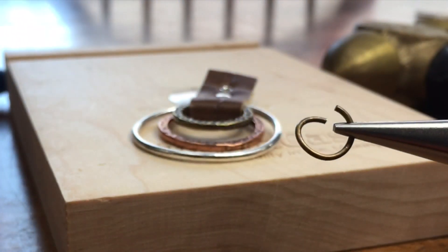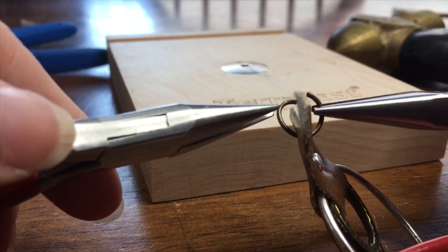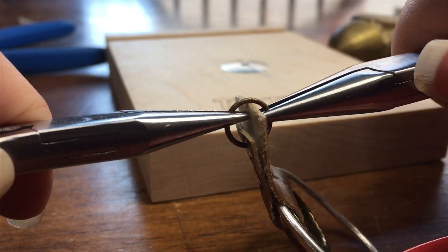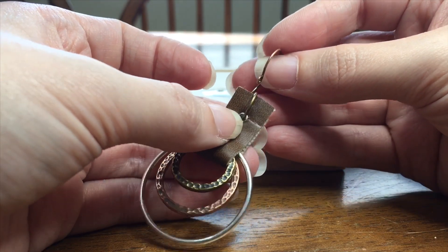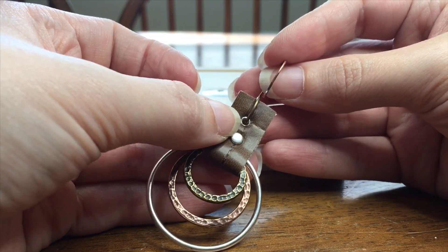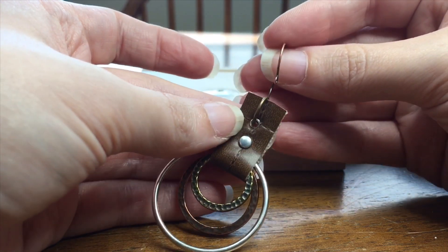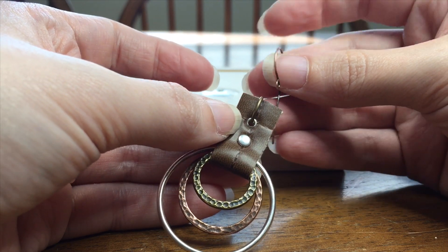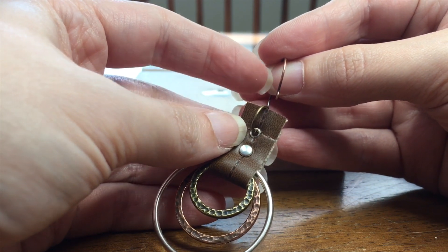Now we'll take two chain nose pliers and open our eight millimeter ID jump ring so we can slide it through the eyelet of our earring. Then we'll use those same two chain nose pliers to close the jump ring so that the join is smooth and flush. Normally what I do next is use a jump ring to attach the jump ring I've already added into the earring finding so that it hangs in the right direction. However, since this earring is already so long, what I've decided to do is actually twist the loop on the bottom of my earring finding so that it will hang in the correct direction.